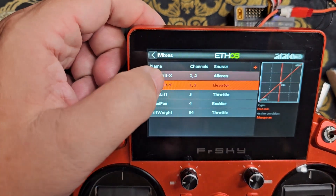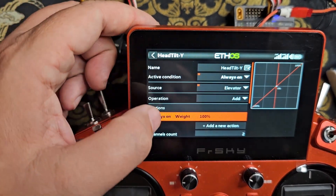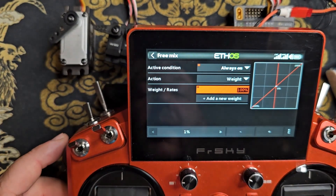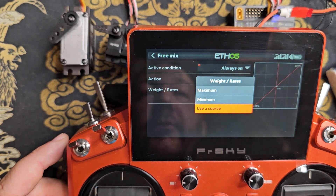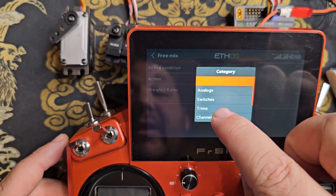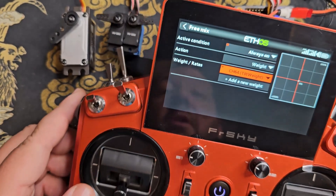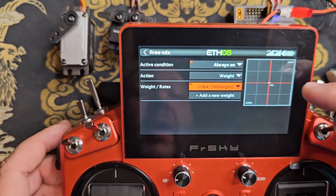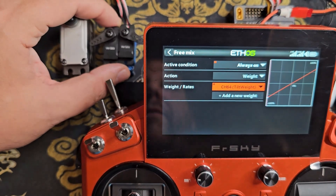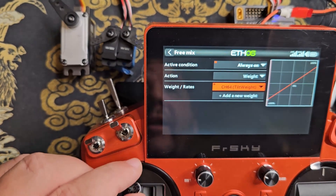Now I'm going to apply this on the head tilt Y as well. I'll edit head tilt Y, click on the weight, long-click on it, open the drop-down, and set it to channels — channel 64. Again, you'll see that with the throttle down there's no weight, and as I raise the throttle up it increases the weight on the Y head tilt channel.